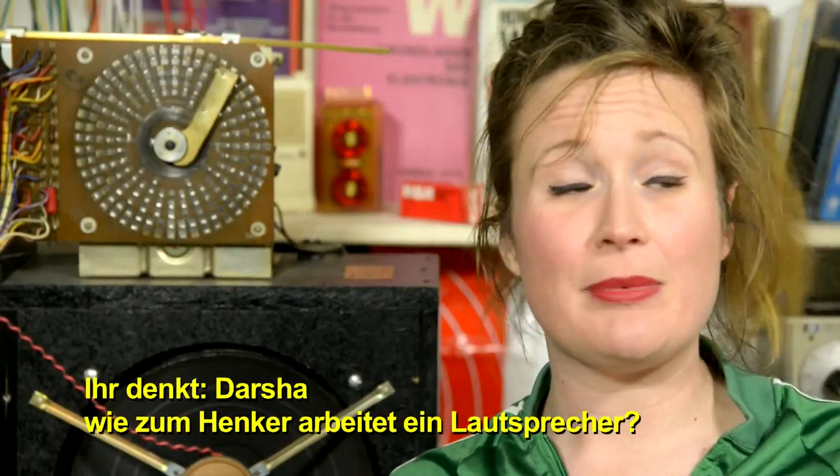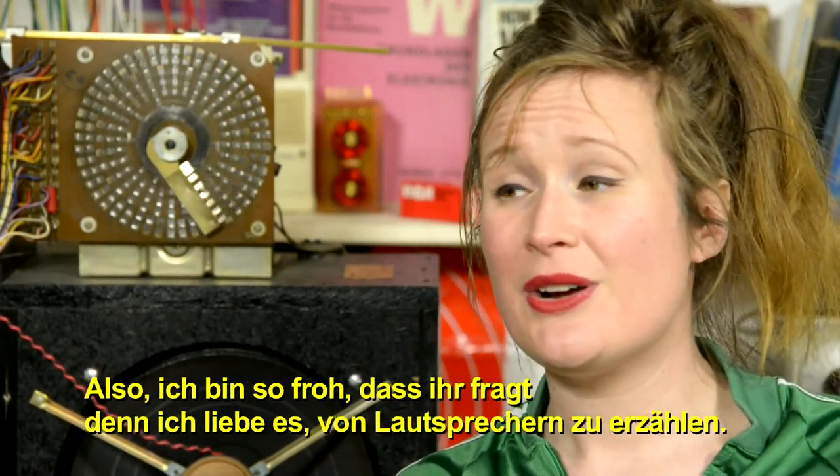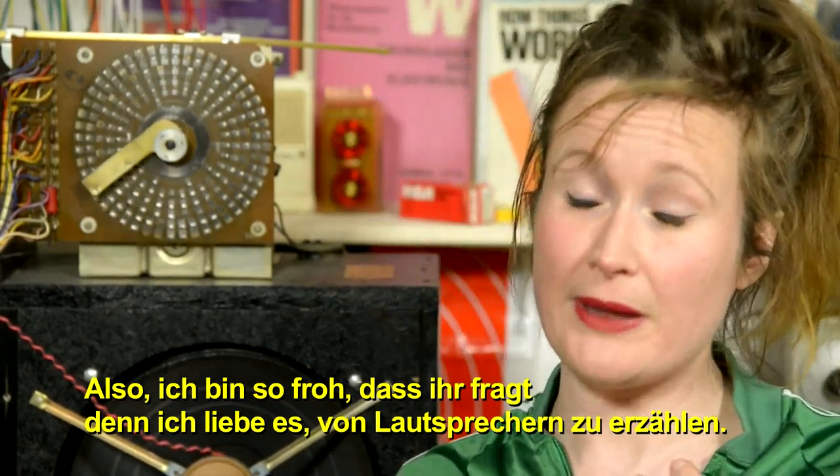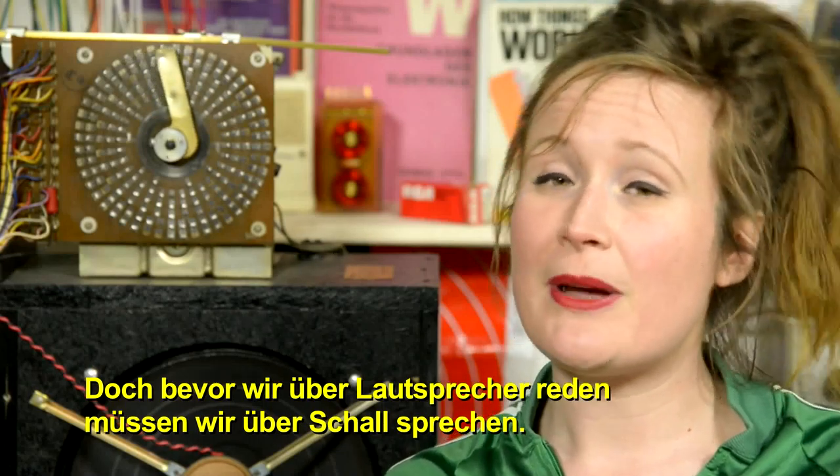Now, I know what you're thinking. You're probably thinking: how the heck does a speaker work? I'm so glad you asked, because I love talking about speakers. But before we talk about speakers, we must talk about sound.